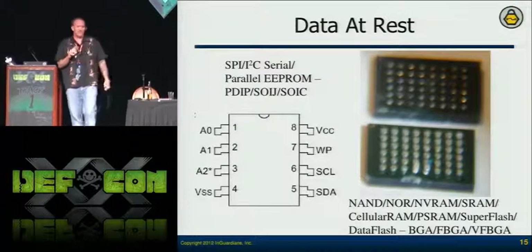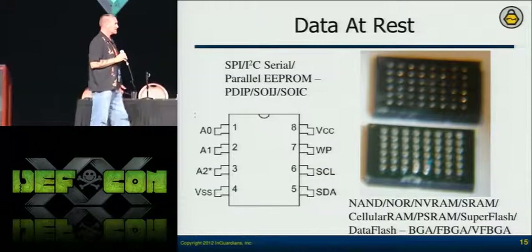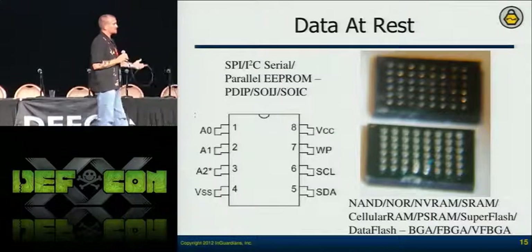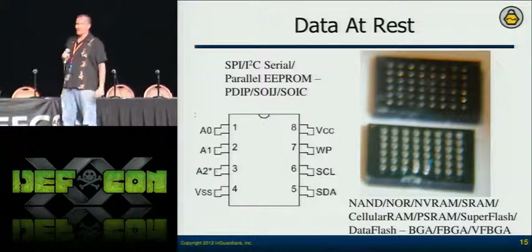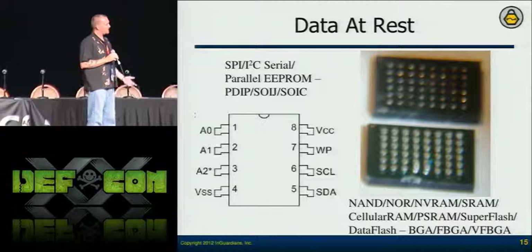For data at rest, we just need to figure out what components are on there — it takes a little research, but the data sheets are all published. The easiest ones to tap have their pins exposed, whether fully or partially. There are devices that can communicate with those — you don't even need to power the full meter to pull the memory off.